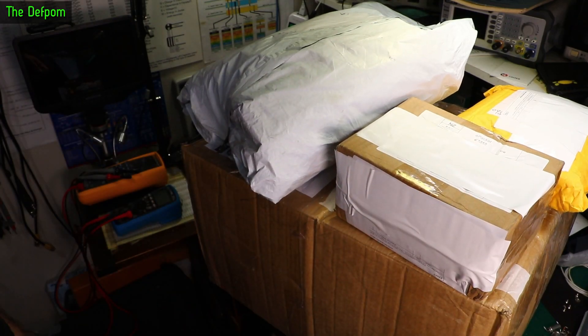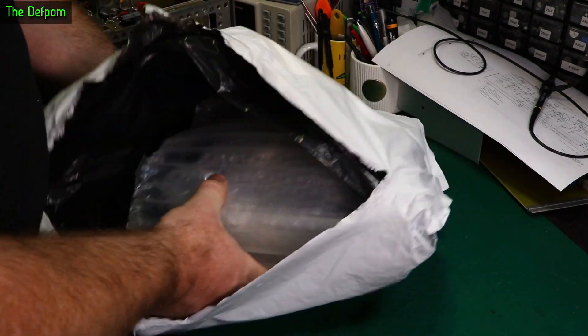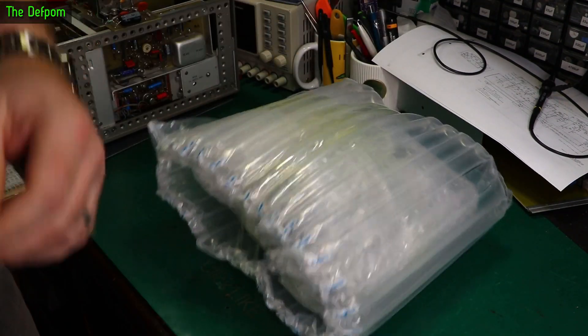Hardback time. Big box in here, this is going to be interesting. I'm not sure what these are yet, we'll find out. Well protected.